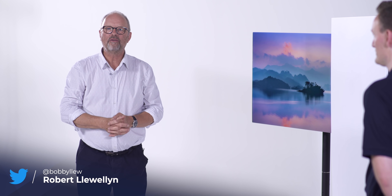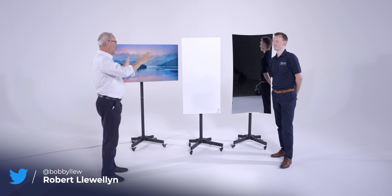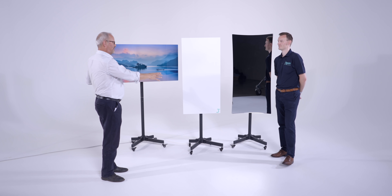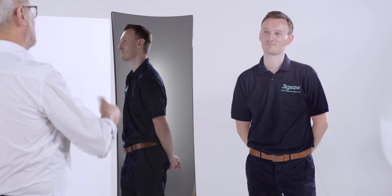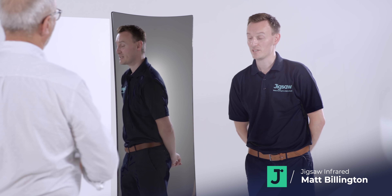Hello and welcome to another episode of Fully Charged Plus. I'm joined today by Matt Bellington from Jigsaw and we are standing in front of three square things on stands. To the layperson, it's not immediately apparent what these do. Tell me about Jigsaw, why you started it up and what the aim of Jigsaw is.